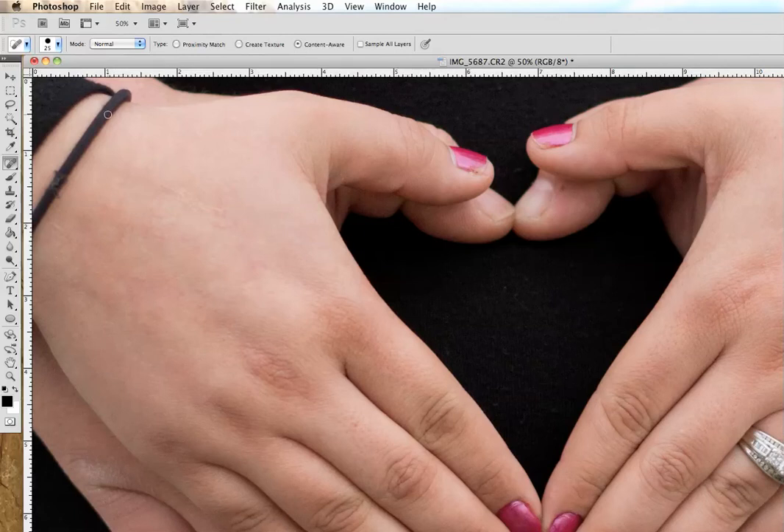So we're going to start by erasing this hair band on this picture. Let's get a nice big brush that's going to cover the entire band. Select the Healing Spot tool and then with Content-Aware selected at the top, just go right over the top and let it work its magic. Pretty amazing — it did a pretty good job.